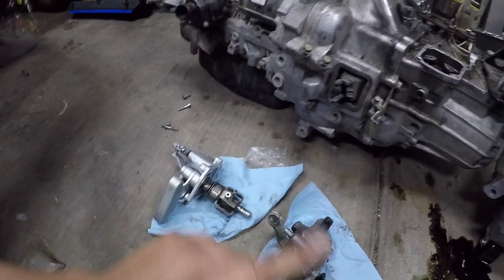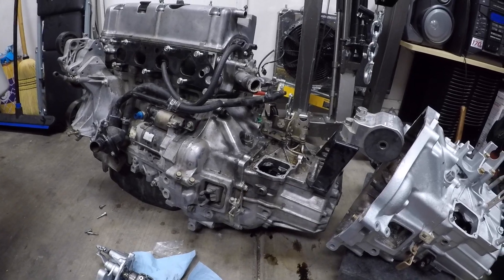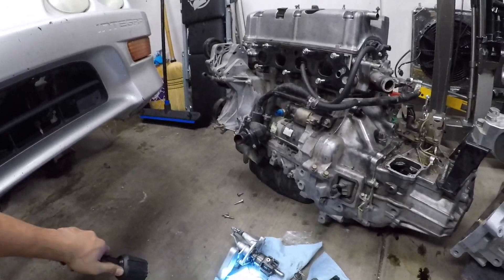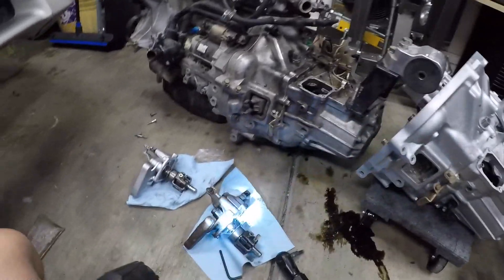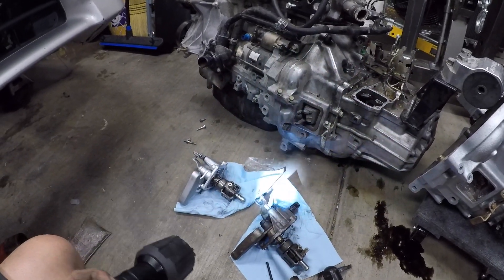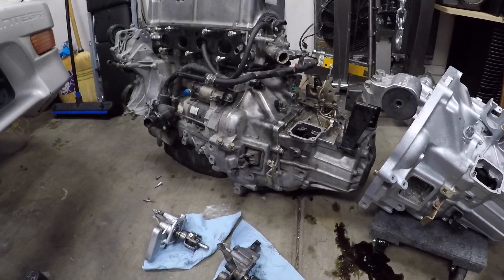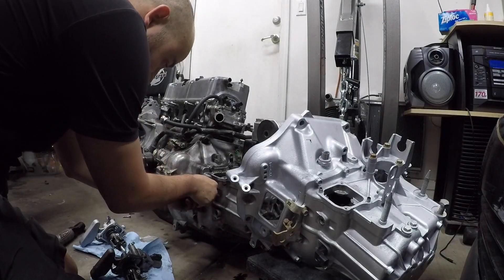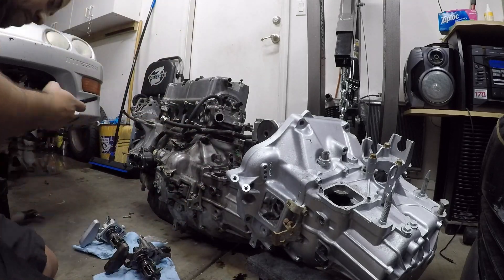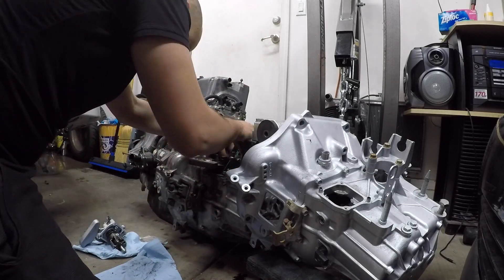I'm just going to toss that back on, re-silicon it, and lay that one back on there. There you guys go. So if you guys run into that issue — like I said, I'm still learning. I'm hoping this video does help you guys. I'll set that back on there, put the bolts through and all that good stuff, and put this one back onto the all-wheel-drive one, and keep on rolling from there.